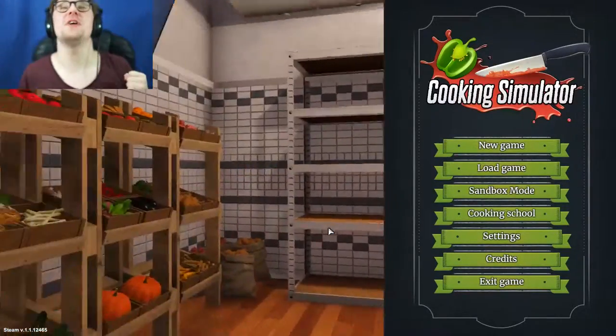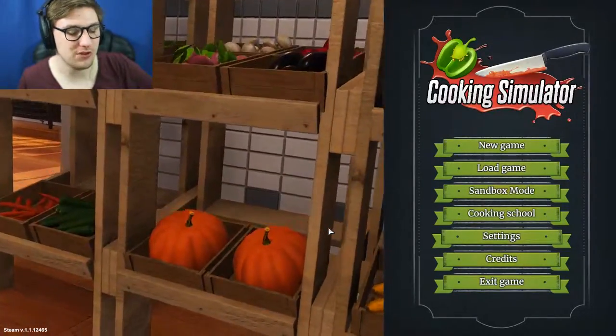What's going on everybody? I'm YouTube's PoopyJN. Welcome to the Cooking Simulator.